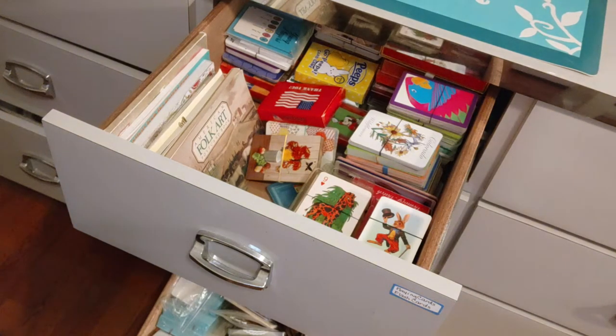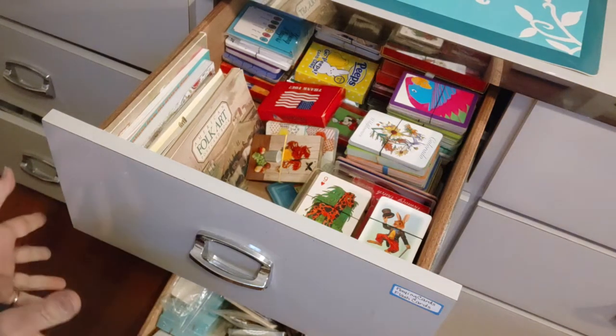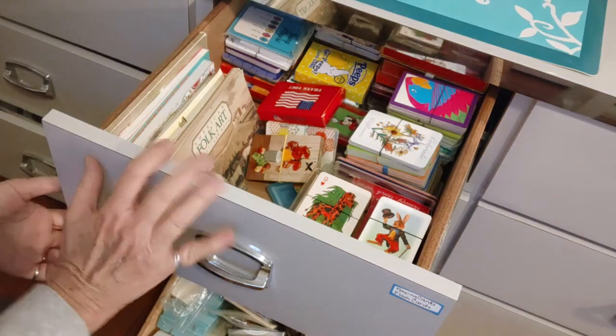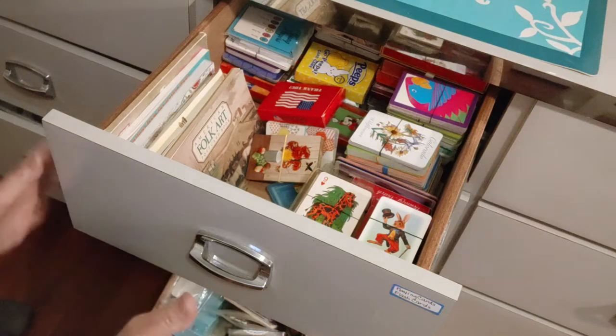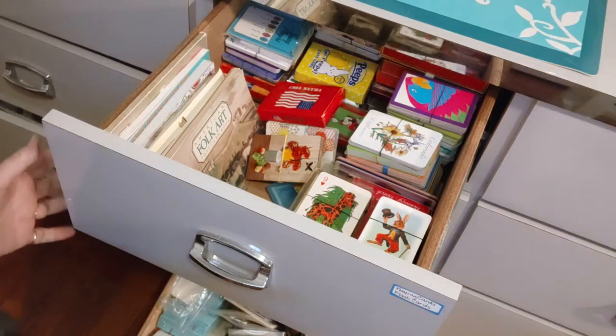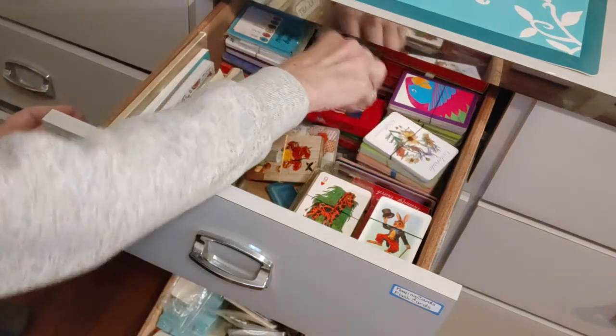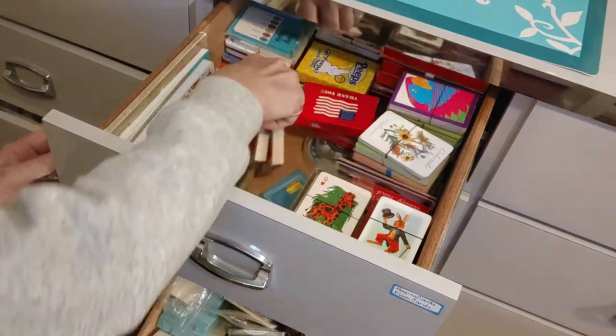Hello friends, this is Sherry from Turquoise Dreaming. Welcome to my channel. This is another reorganization video for my craft room, which has things I use for paper crafting and junk journals. In case you haven't seen my videos before, that's what I store and do in here. This drawer I showed you last week — this is a nine-drawer dresser I'm working on, and it's taking me longer than I thought, partly because I haven't had much time.